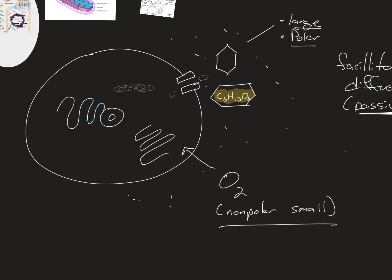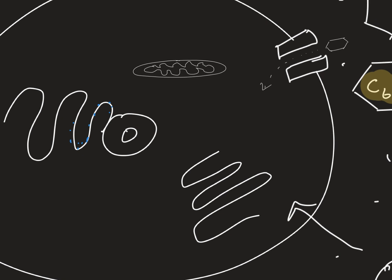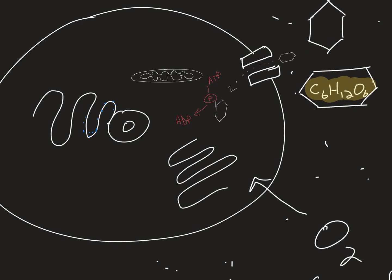As soon as glucose enters the cell, we take ATP and put a phosphate on the sixth carbon of the six-sided glucose molecule. We use ATP, convert it to ADP, and the phosphate stays on the sugar. That traps it — glucose by itself can get in, but glucose with a phosphate on it can't get out.